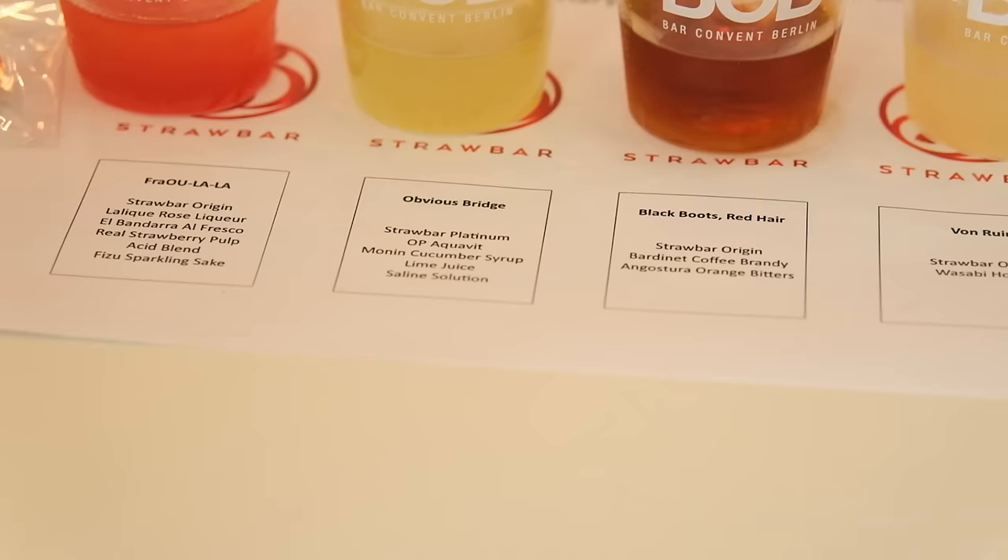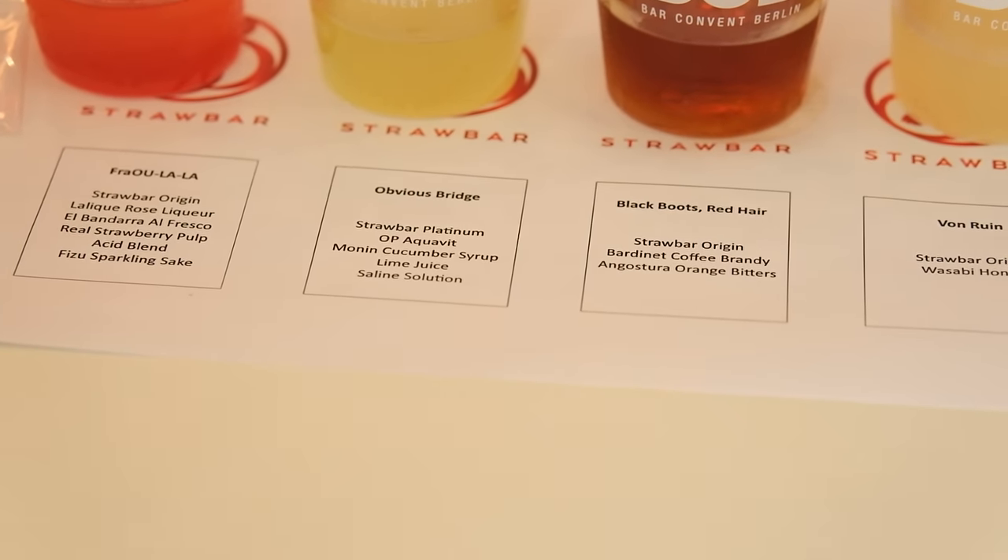The Obvious Bridge Cocktail was created by Zach Separo, and I was introduced to it during his presentation at this year's Bar Convent Berlin. The presentation was titled 'International Experience Design, Flavor and Connection.' One of the key elements was flavor pairing, and when I tried the Obvious Bridge — one of the four cocktails presented by Zach — I knew it was something I'd love to share with my friends of cocktails.